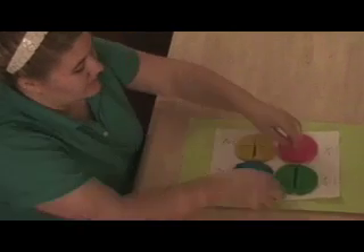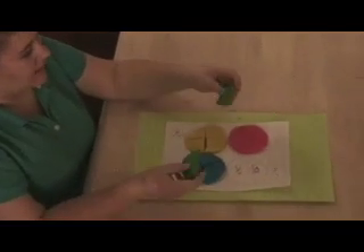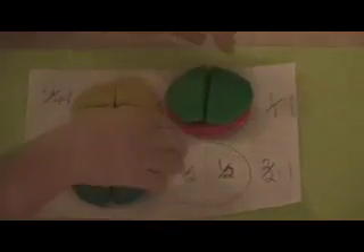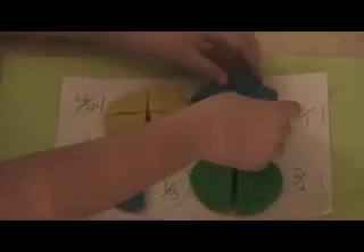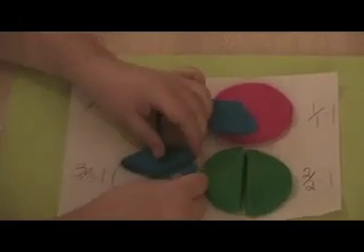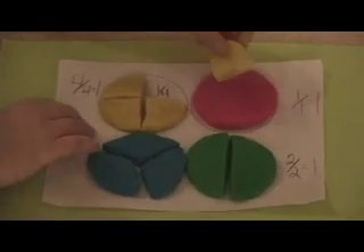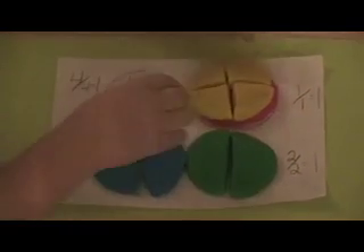If you put the two green parts together — each equaling one half — and put them on top of the pink circle, it equals one whole. If you put all three pieces of the thirds onto the pink circle, they equal one whole. If you put all four pieces of the yellow circle onto the pink circle, it equals one whole.